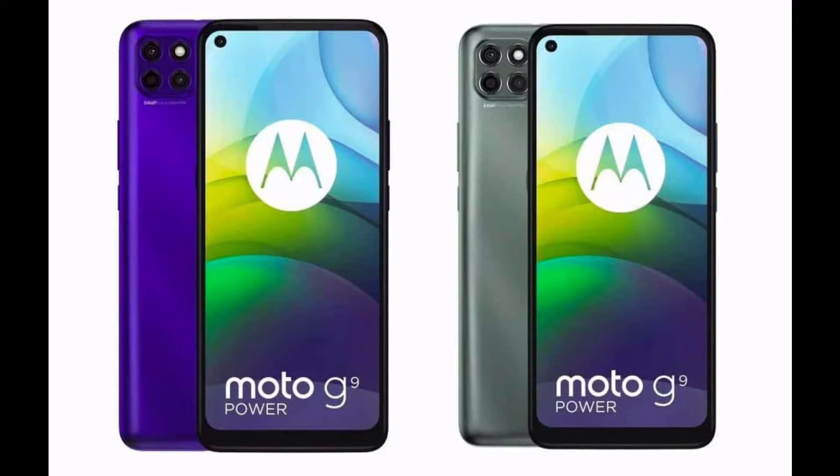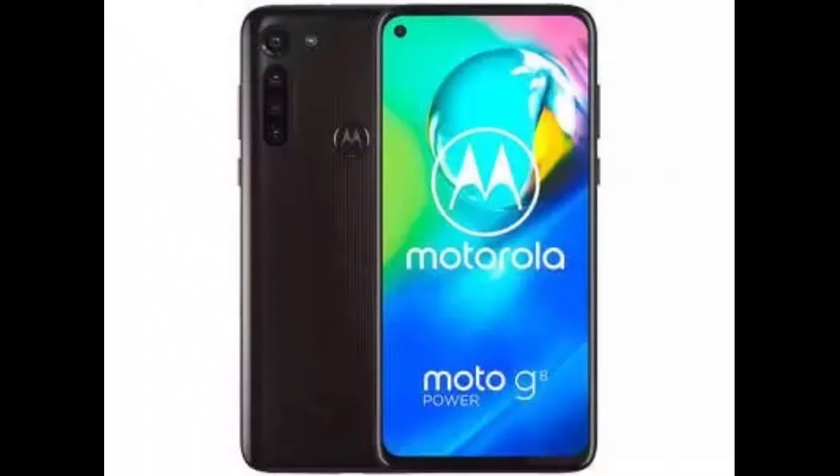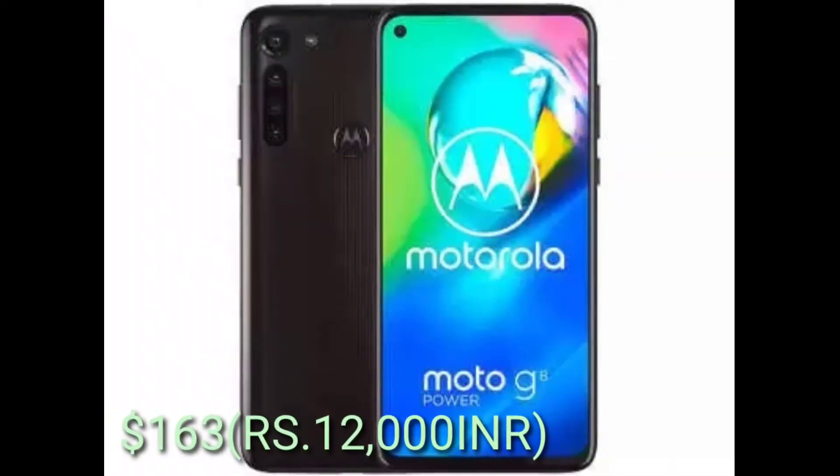Hey guys, welcome to our channel Tech House. Today we are going to talk about the Moto G9 Power. The Moto G9 Power is a mid-range phone and its price is 163 dollars.